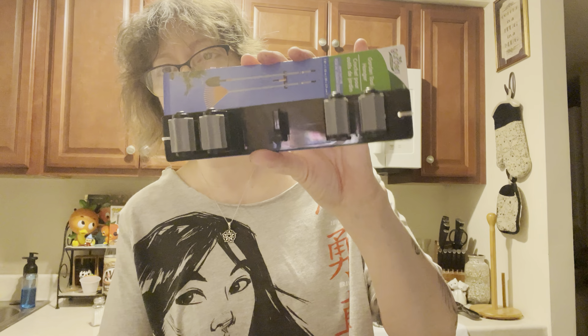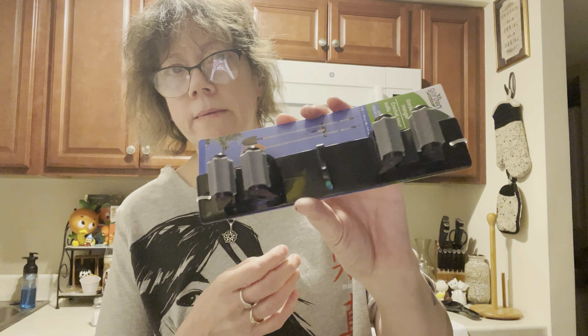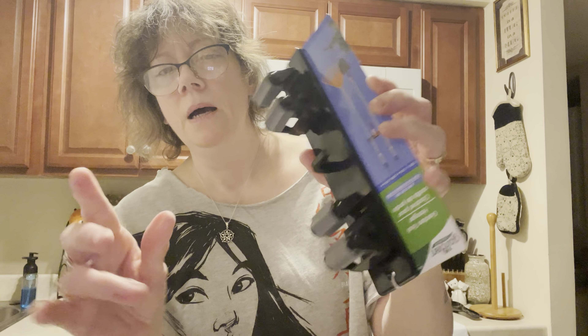I did get one of these, and I'm kind of stumped. I really don't want to put holes in my wall, so maybe I can use some command strips — that's what I think I'm going to do. It is called a garden tool hanger, but you can use it for mops, brooms, things like that. It has little rollers and you just put it on and it hangs. I guess it's pretty good.